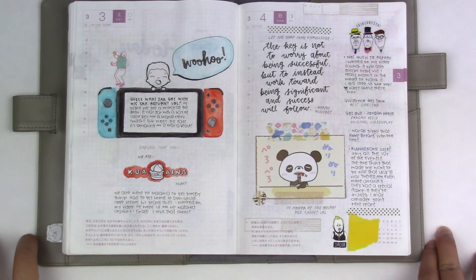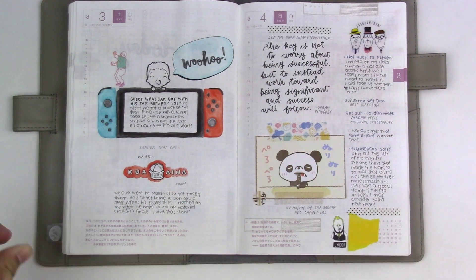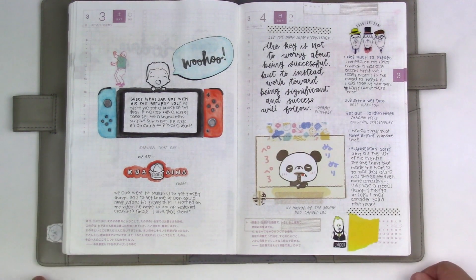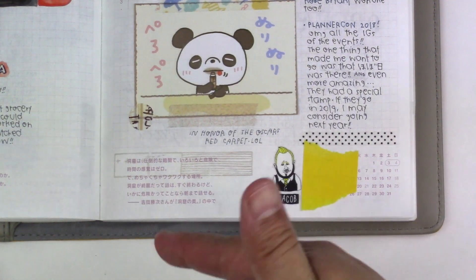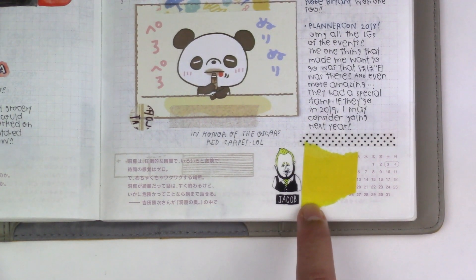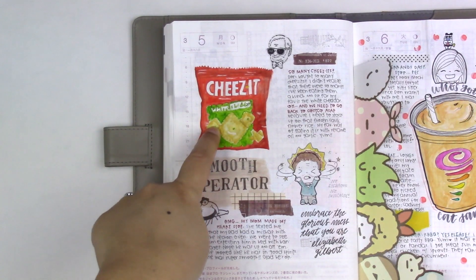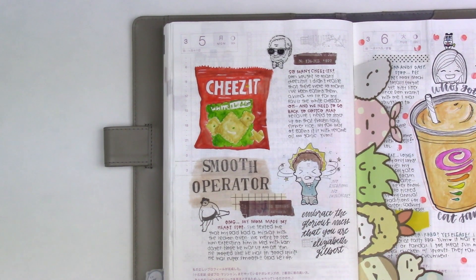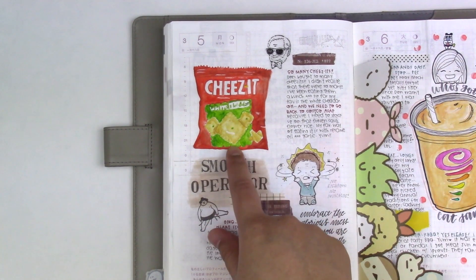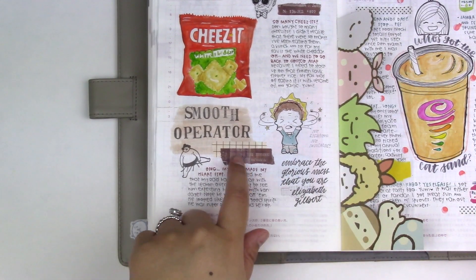Instagram was blowing up my feed with PlannerCon posts. I so wanted to be there — Hobonichi was there even! I love these stickers that Mitt sent me a while back; there's just so much character in these faces. March 5th. So many Cheez-Its! My favorite is the white cheddar and I did a small watercolor to practice painting packaging.